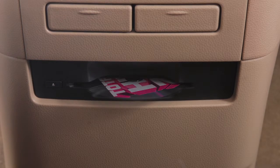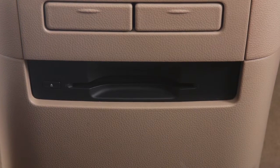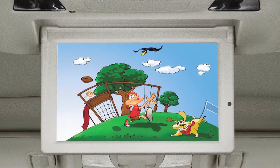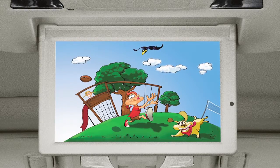The player will grab the DVD and load it automatically. Be sure that the label of the DVD faces up when loading. When the DVD is loaded, it will start to play automatically.